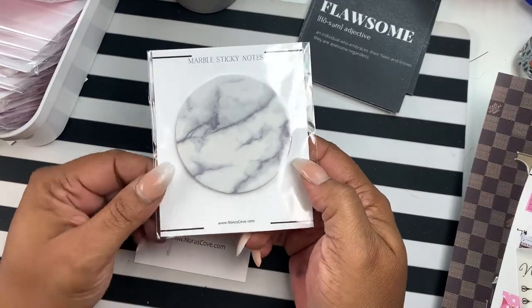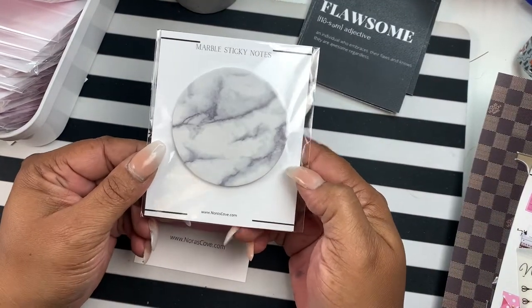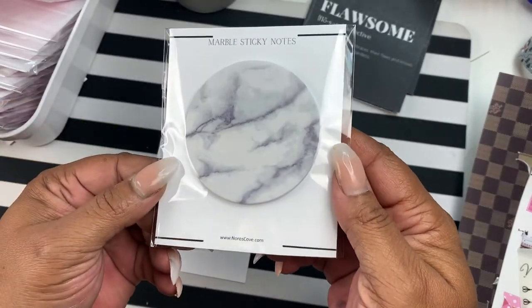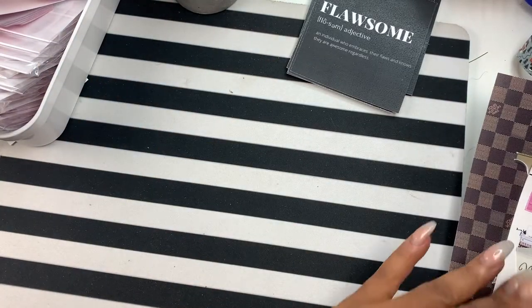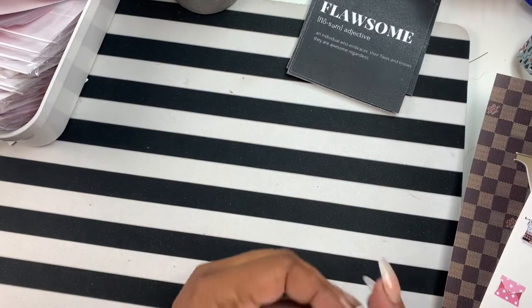Next up are our marble sticky notes and this is how they'll come like that. I'm going to put those aside and wrap that one up.